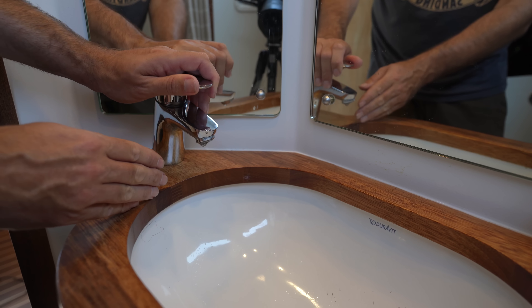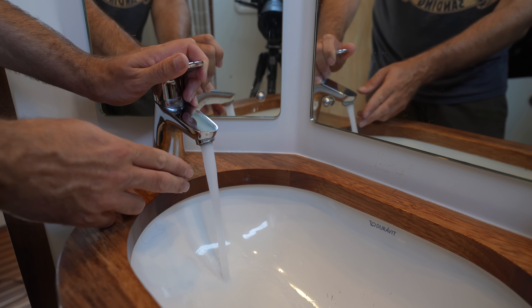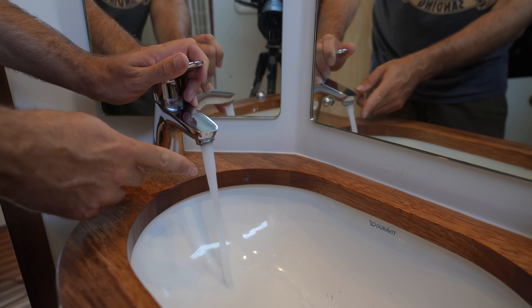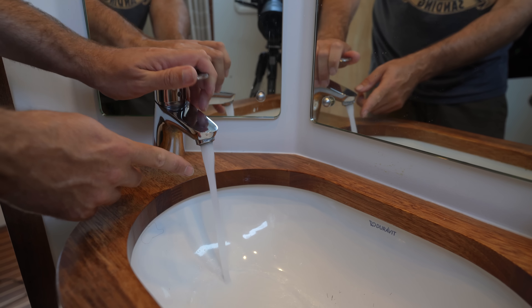Whenever we open a tap, after a little bit the water starts to pulsate — like that. I believe the most likely culprit is our pressure tank. The pressure in that has maybe leaked or dropped, and I think that's why we see that fluctuating. I think that's also why we don't get water out of the faucet as soon as we open it — there's a split-second delay.